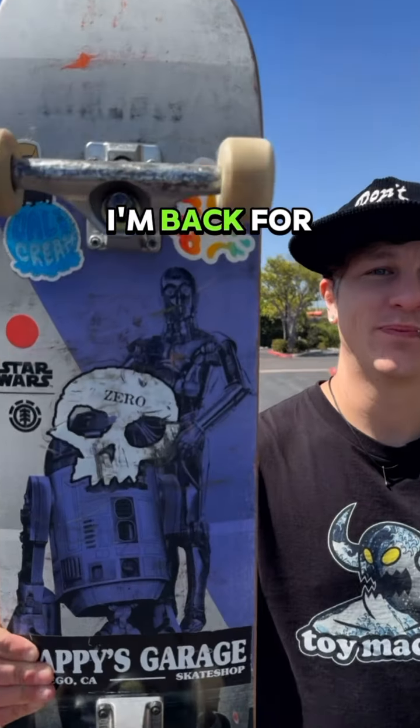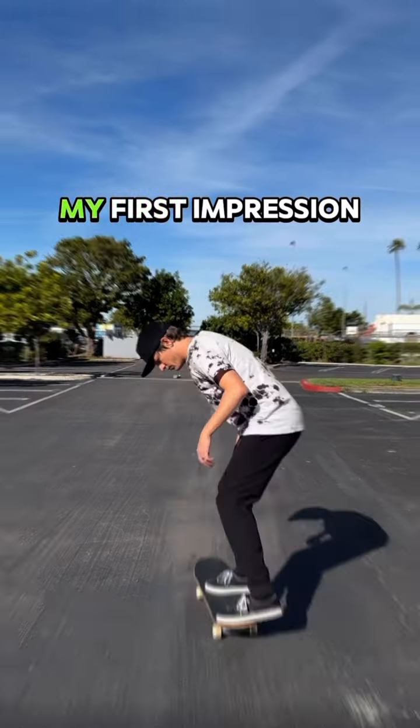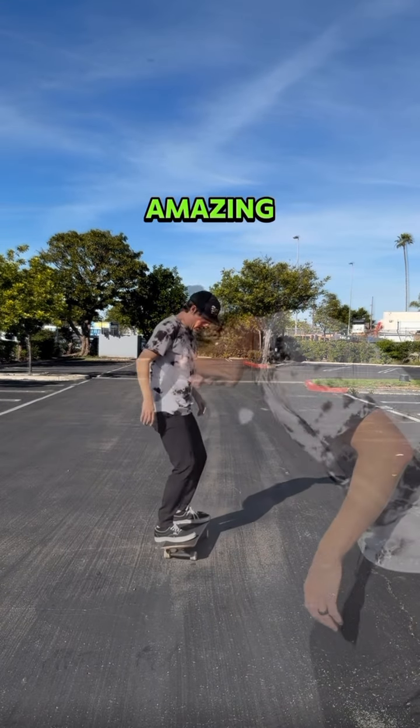Yo, what up, I'm Thomas and I'm back for a 6-month review of DKL non-abrasive grip tape. My first impression was the grip on an old pair of shoes felt amazing.